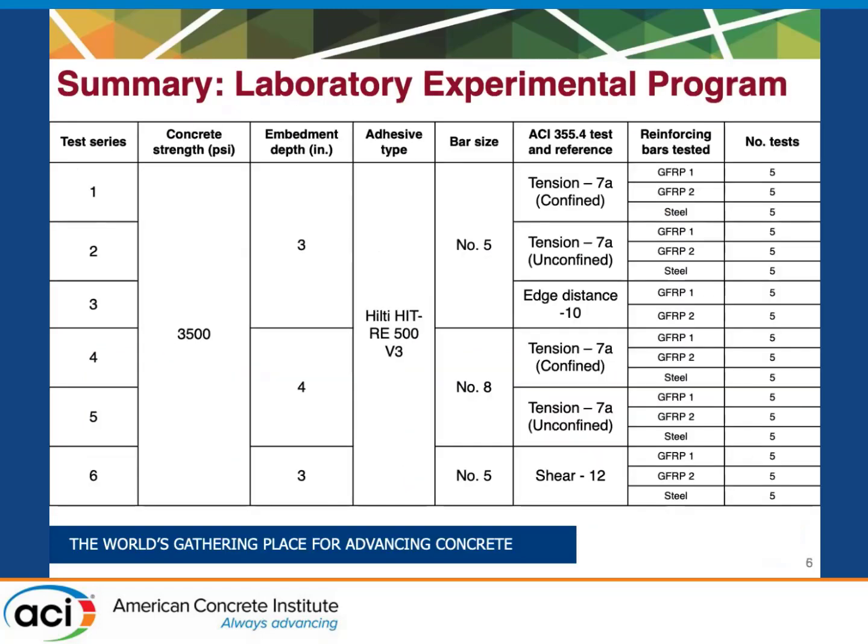Here's a summary of what we did in the lab. Test series one and four are essentially the same test, just run on different bar sizes — number five versus number eight. Similarly, test series two and five are the same, just varied based on bar size. Test series three was where bars were installed in a corner condition and we did not test any steel bars in that test. Finally, we only tested number five bars in shear, but we did include steel bars.